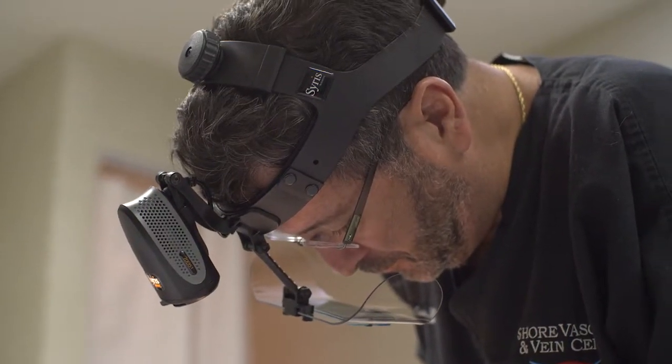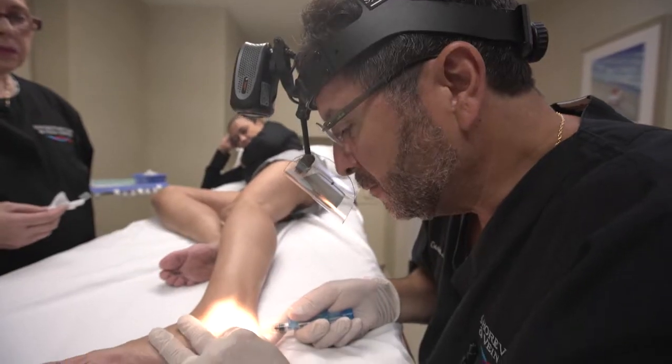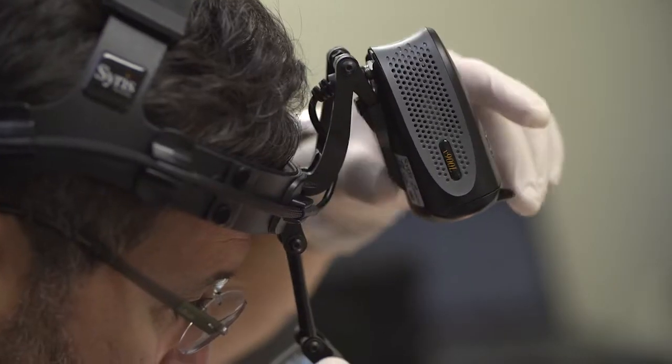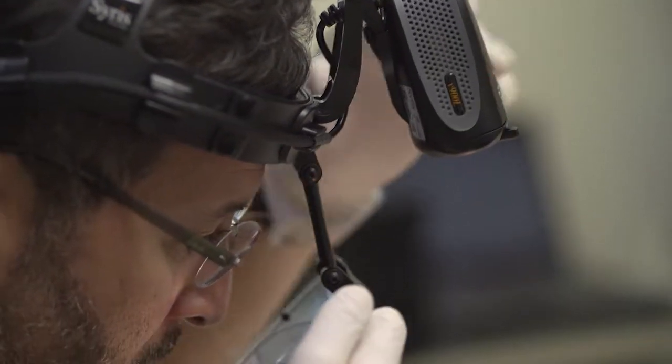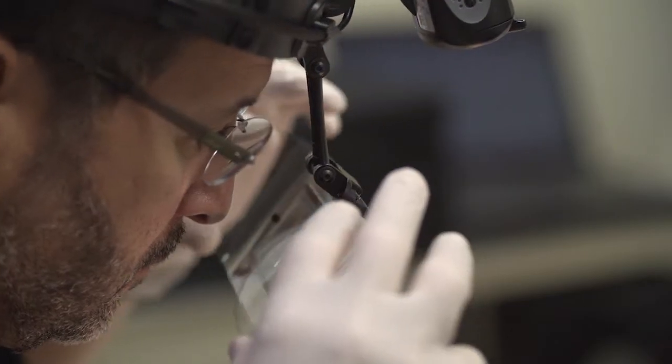The Cyrus V900 light is my most essential tool in performing sclerotherapy. More than half the battle with the procedure is being able to see properly what you're doing, and the Cyrus light really allows you to see properly how to treat these spider veins, and the results are infinitely better.